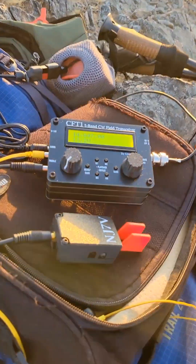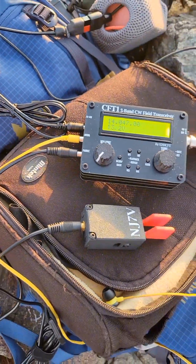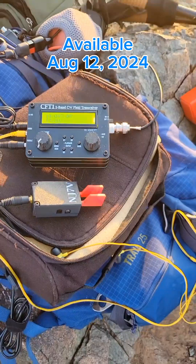I have been beta testing a 5-band CW ham radio called the CFT-1. It will be released tomorrow, and I'll be posting a review video of it later this week on YouTube.